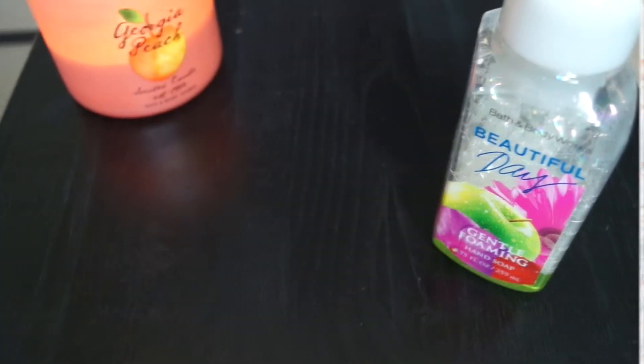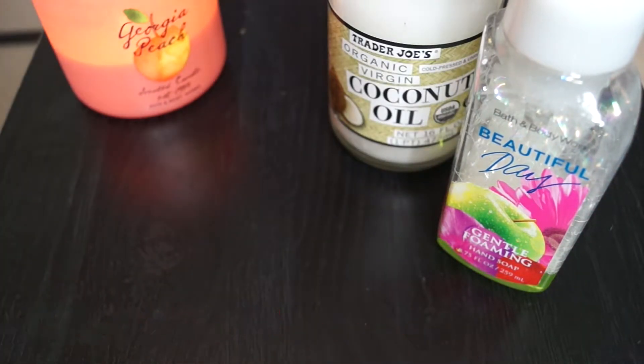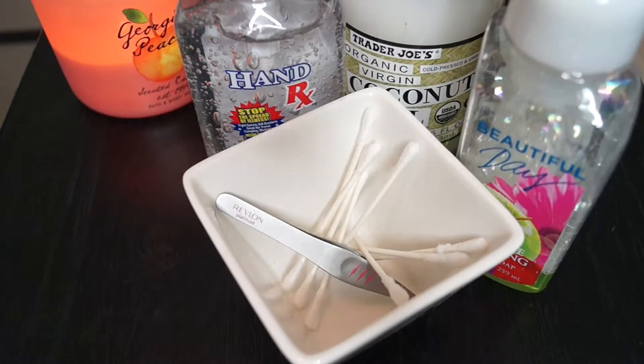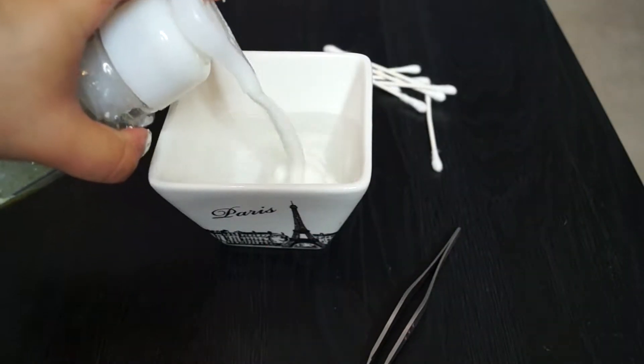So to start off, I'm going to use some dish soap or hand soap, coconut oil, hand sanitizer for the alcohol and sanitation, a bowl, some tweezers, some cotton swabs, and eyelashes.